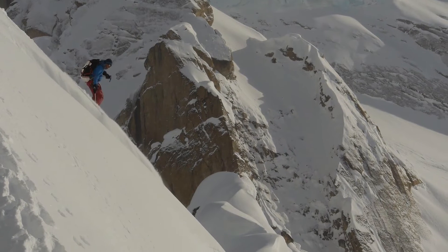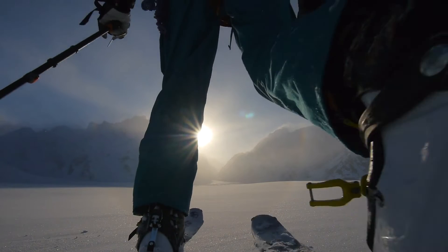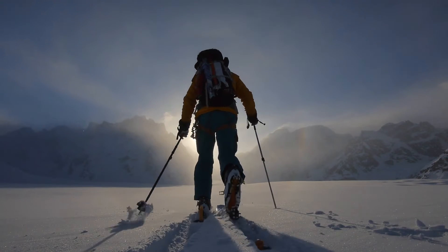It's charging our friend the Sherpa 50. And when we come home at night after shooting great photos and amazing skinning through beautiful places, we've got a full recharge.